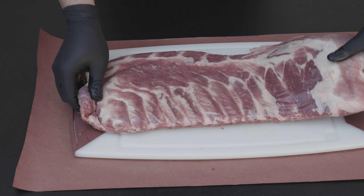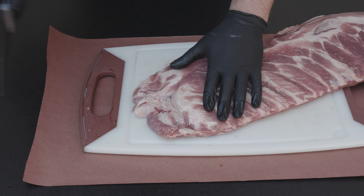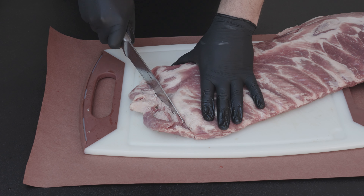Barely fits on my cutting board. I'm gonna go ahead and start with this little extra flap that we have here. These are not gonna be cutting off good so I'm just gonna square these off right there.